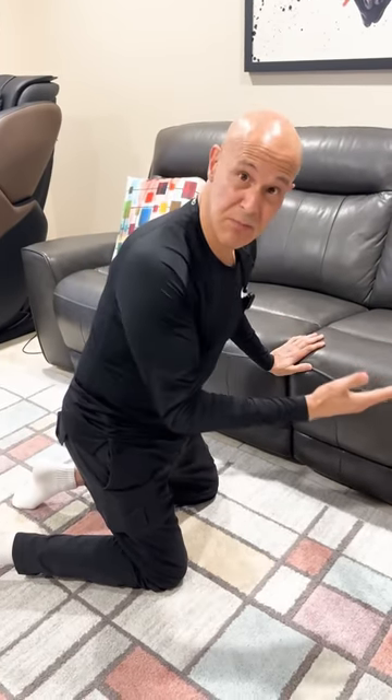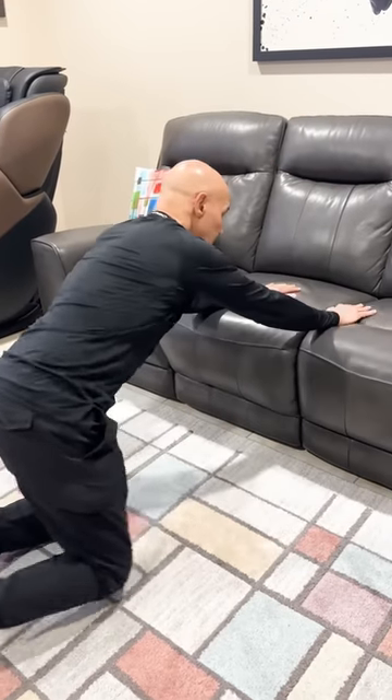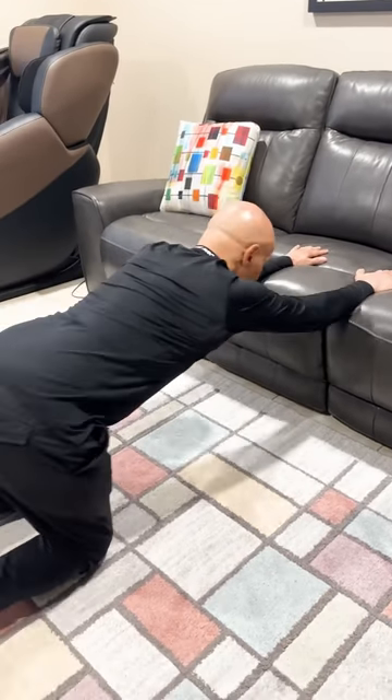Do this little stretch about 30 to 60 seconds every day. It's going to help your posture and your forward rounded shoulders. Get up to a couch or anything you like to put your arms on. Come across, arms stretched out like this.